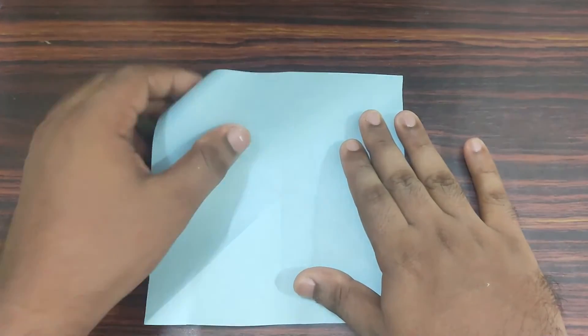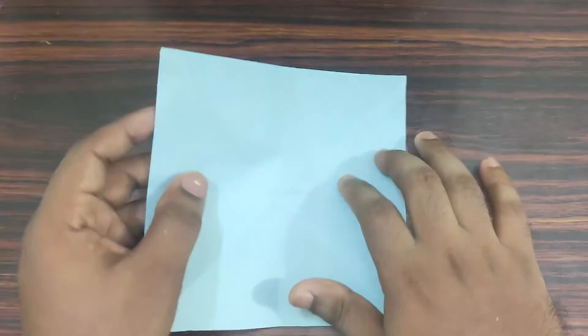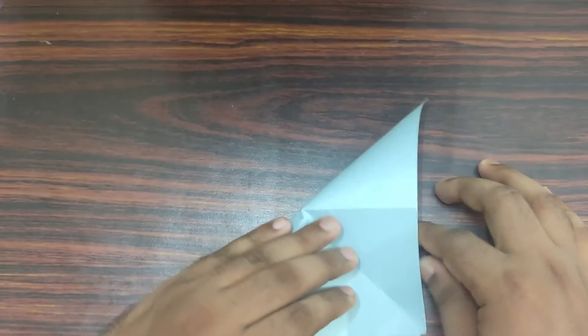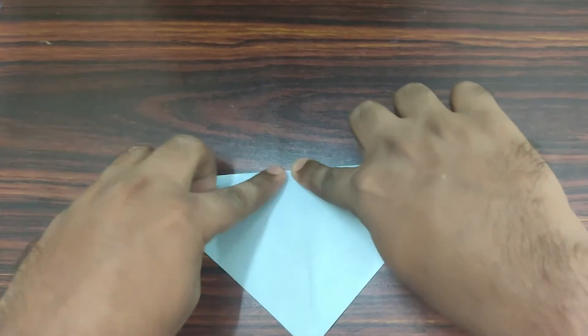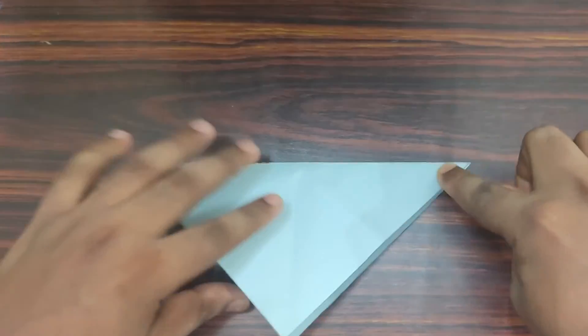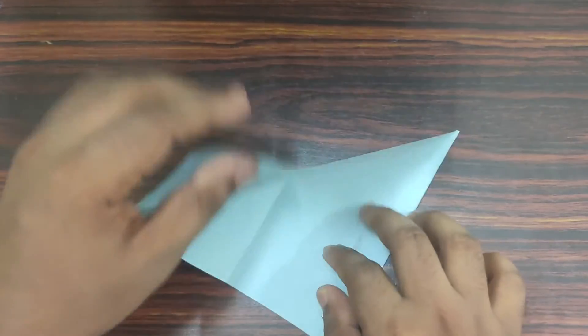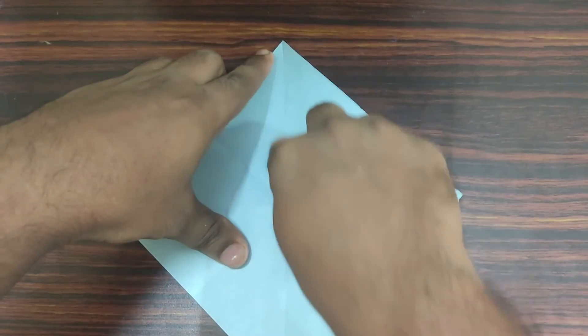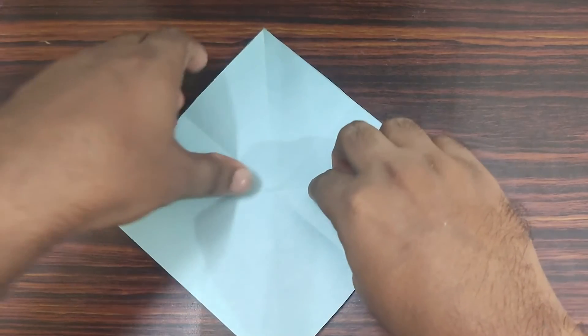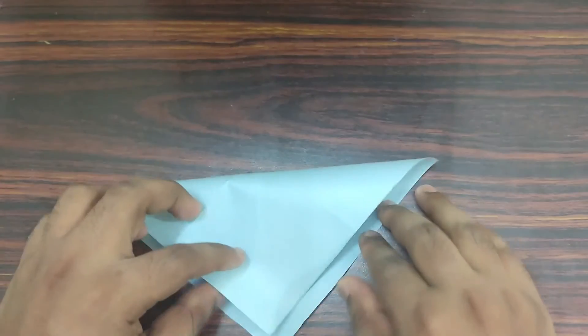Now take your top right corner and fold it in half. Unfold it, then rotate your model. Make sure the crease you have made is in the vertical direction. Now take your top edge and bring it down to bottom.